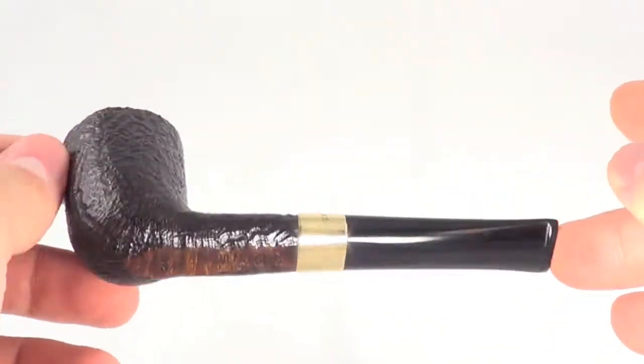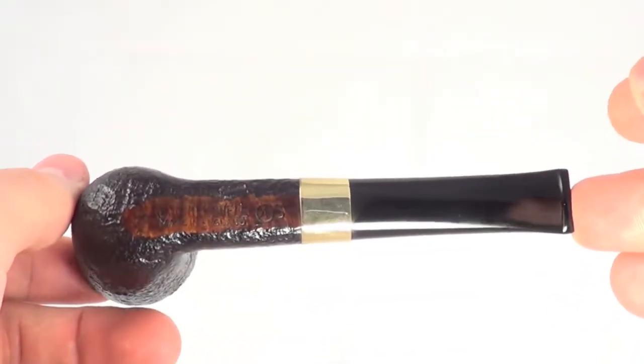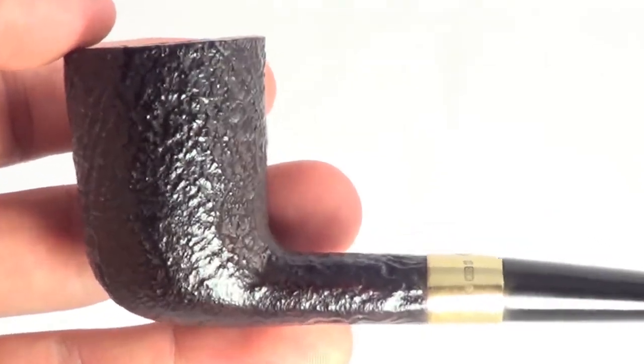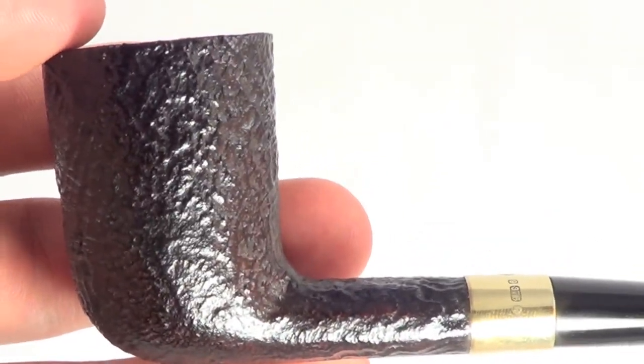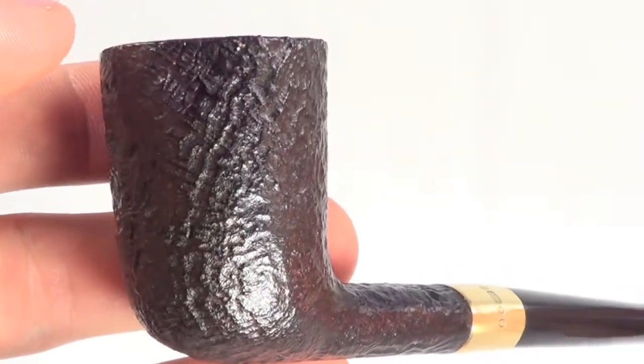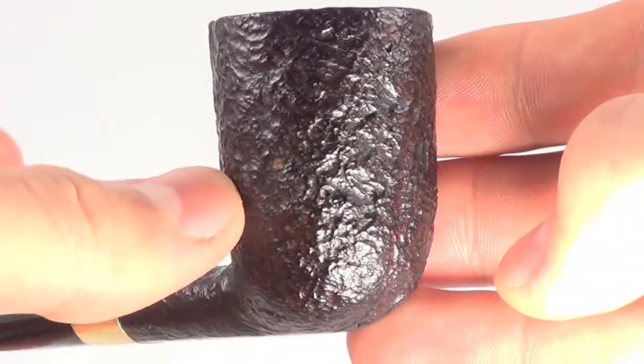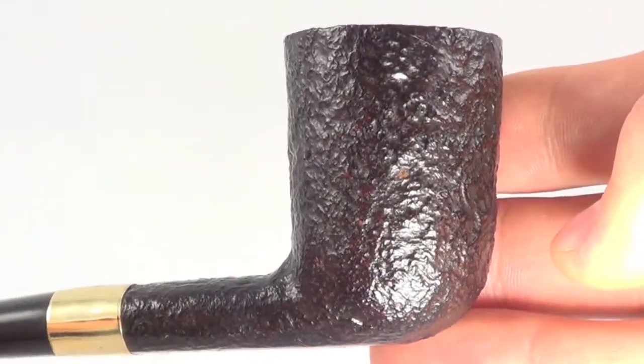The pipe is fully restored and it's ready to smoke. It's shown almost no signs of previous use — it looks like it's barely been touched. It's got that nice deep sandblasted finish that the Shell line is so famous for.